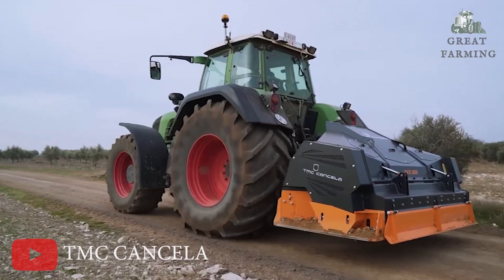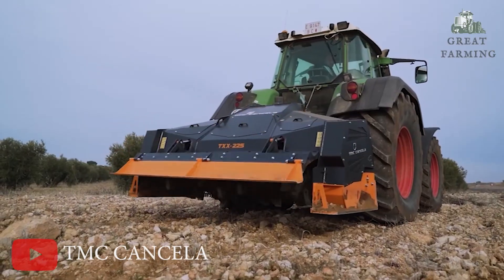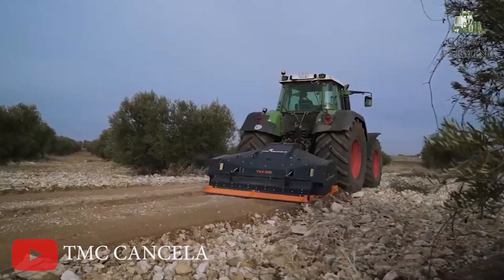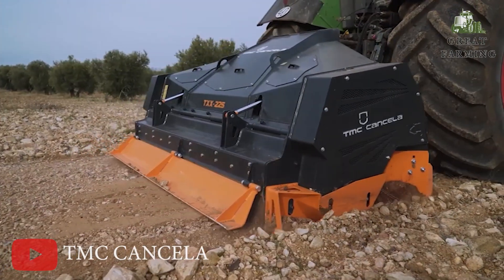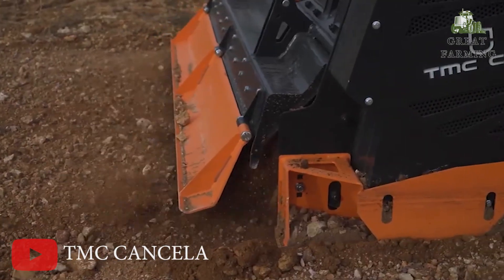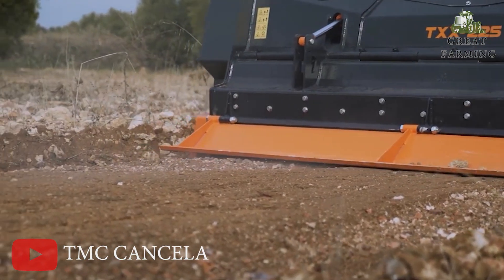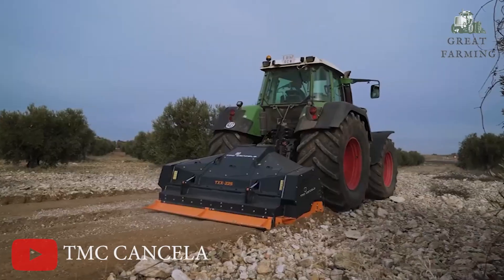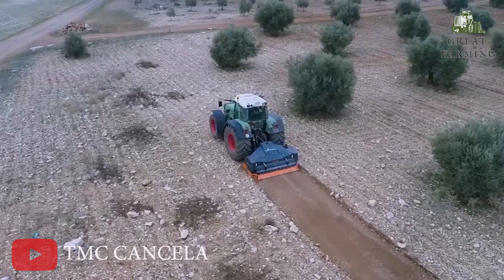Next, the TXX Crusher is your powerful stone crusher for demanding projects. Are you ready to take on a new project from scratch? Look no further than the TXX Crusher, a stone crusher designed to exceed the expectations of even the most demanding customers. With its impressive design and top-notch quality materials, this machine breaks all the rules and delivers outstanding results on any terrain. The TXX Crusher can crush stones of up to 30 cm in diameter, making it perfect for transforming rocky land into cultivable areas or fixing impassable rural roads.